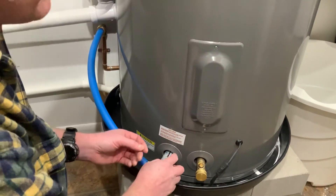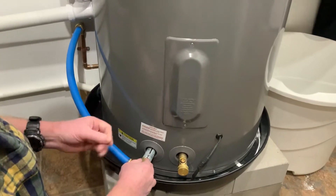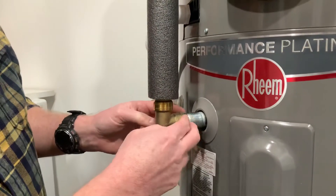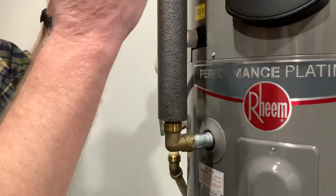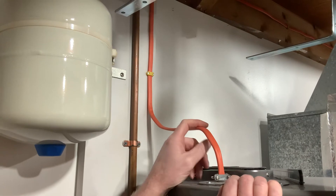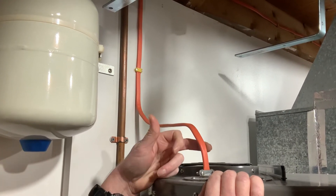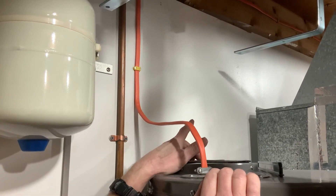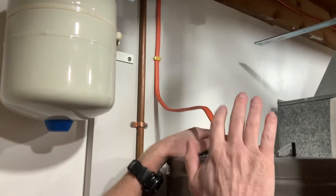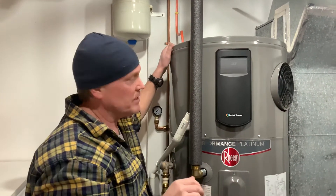This is a SharkBite connection that threads onto the tank. I used thread tape in these connections, but I'd suggest using the sealant that comes in a tube for threaded connections instead — the thread tape seemed to leak a little bit in most of these connections and it took a day or two to stop. The same applies to the hot water output, also a SharkBite connection threading onto the tank. The electrical connection is over here: this is 10/2 wire, so you've got a black, a white, and a ground. The black is hot at 120V, the white is also used as a hot at 120V, connecting to a 30-amp breaker in your panel. If you're not comfortable working with electricity, make sure you hire somebody who's done it before.